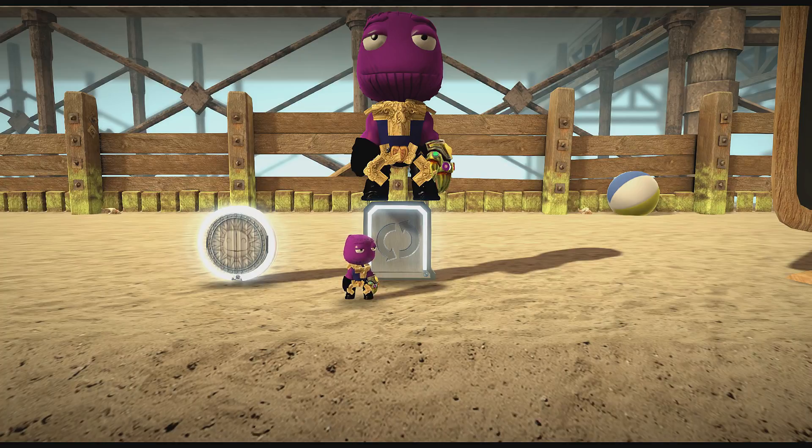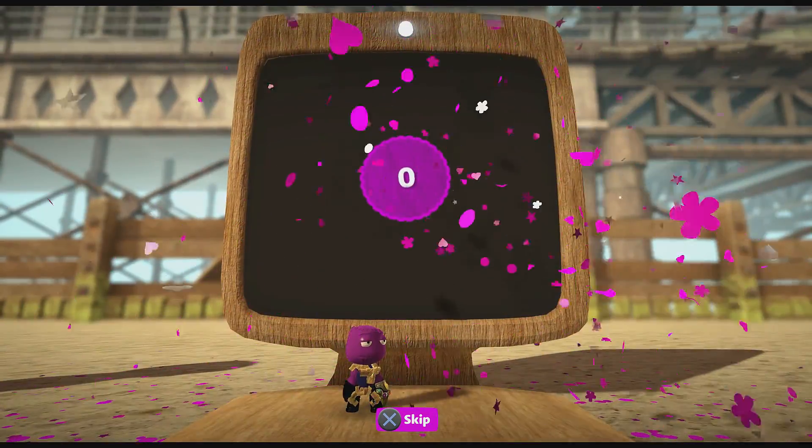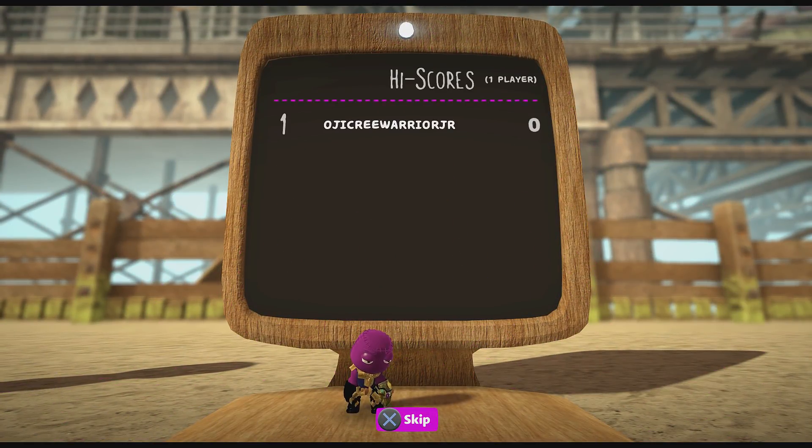I like his chin, he has little lines. Look, his little infinity gauntlet's not bad, look at that. There you go guys. Alright, cool, good job man.